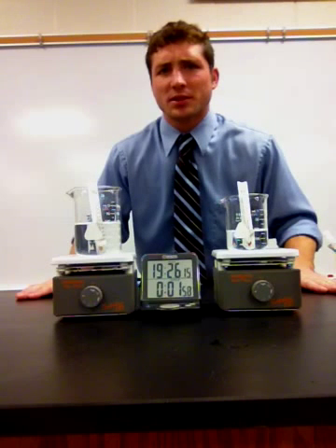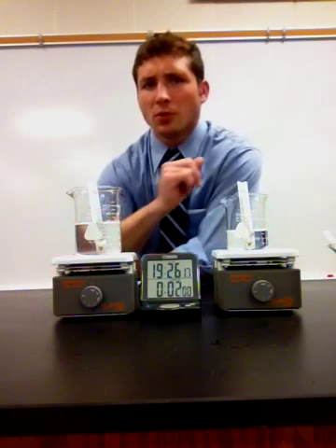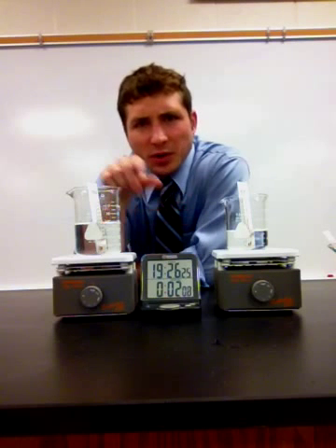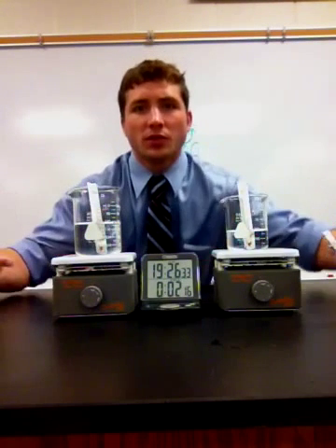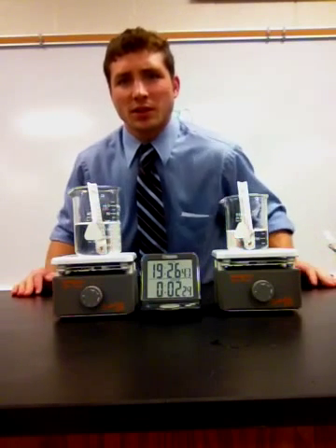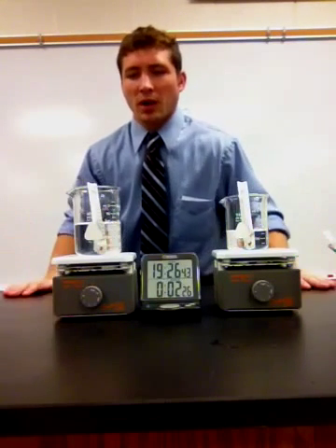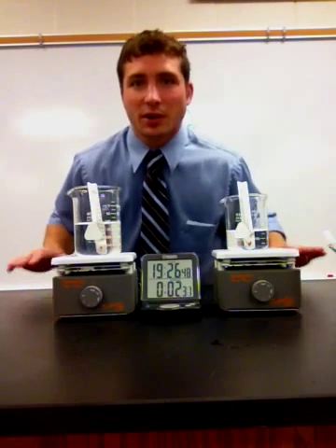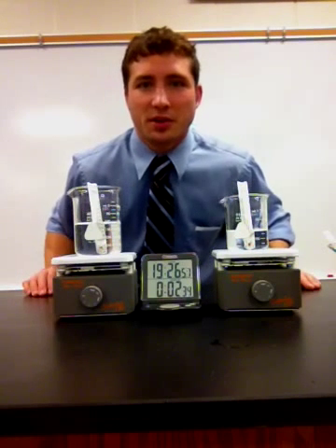We also need to think about constants and controls. What is a constant? Something that stays the same. When we look at this, both of the experiments use degrees Celsius. We're also using the same type of thermometer in both of them, the same hot plates, and they're going to be sitting here for the same amount of time. So what things are we keeping the same? Well, almost everything except for the amount of water. That's our independent variable, and the temperature change is going to be our dependent variable.